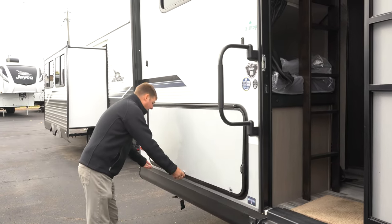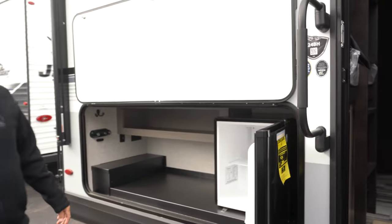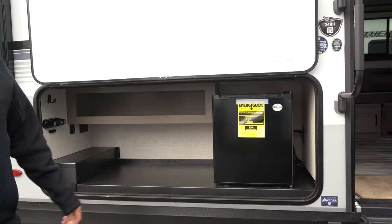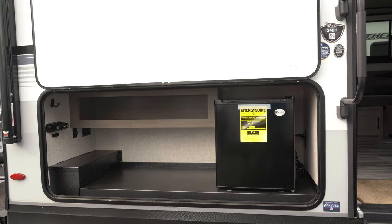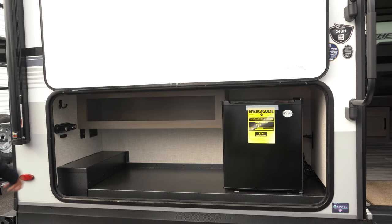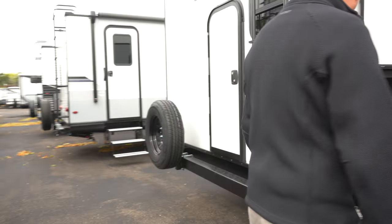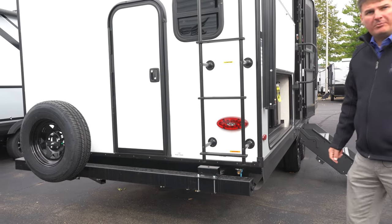Right here we've got our outdoor kitchen, where you'll have an electric fridge — nice to keep your beverages cold outside. You've got storage here, all galvanized metal to hold up with the elements. There's an outdoor shower or wash-down system, a USB port and a regular outlet, and another small storage cubby. This is also where that table and rack would slide in for the outdoor griddle, with a propane hookup right there.